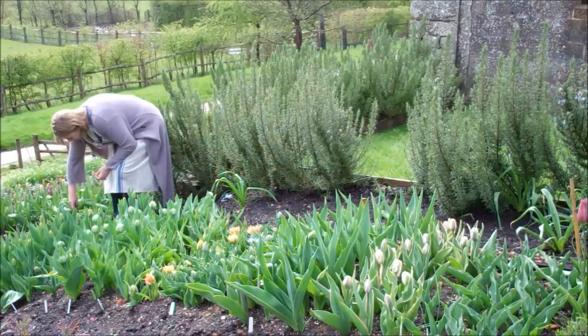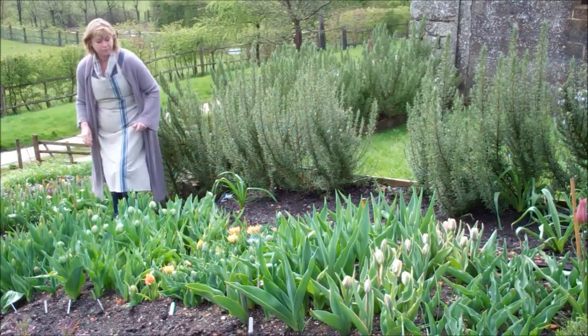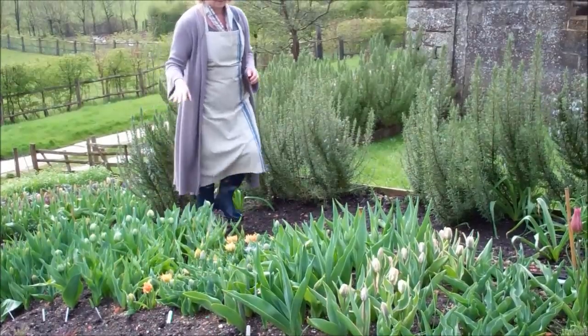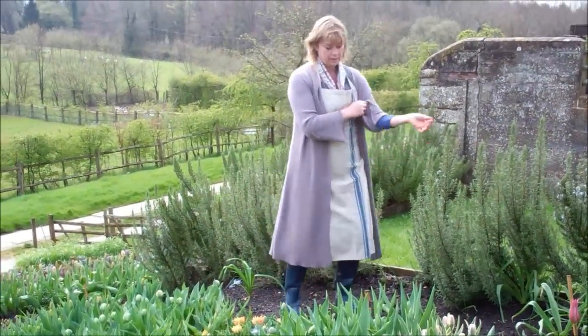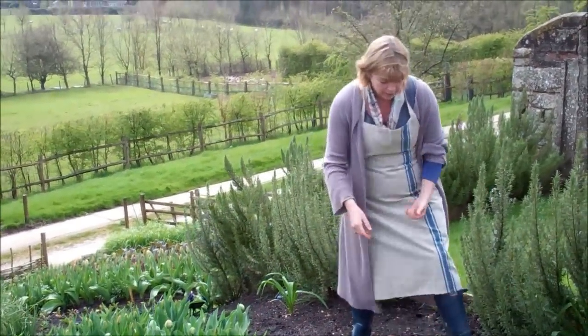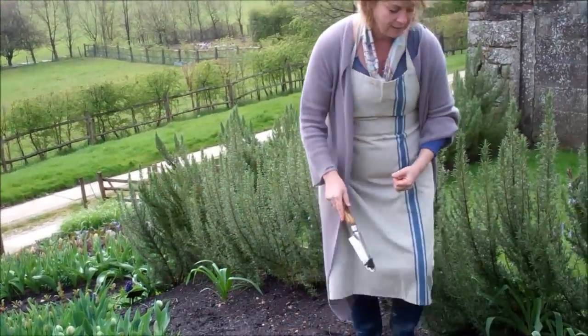I'm going to plant all the way down this slope. On this south-facing slope we've got a tulip trow next to lots of salads, and then we put all the pumpkins and squash out here when it gets hot at the end of May.